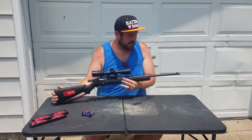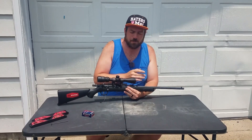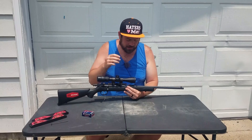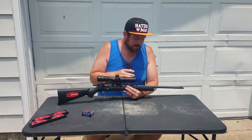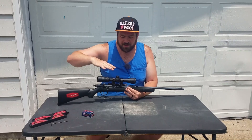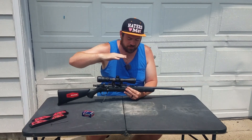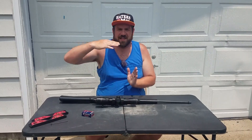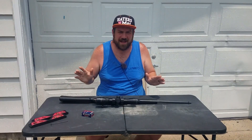This barrel was drooping or pointing down in relation to the scope. The scope is set right here, and I have two levels I want to attach to the rifle to show you exactly what I'm talking about. The scope is set up perfectly and shooting great now. In most cases, the barrel should be angling up and the scope should be angling down — meaning the scope angle should be farther down than the barrel. The barrel should be pointed up and the scope should be pointed down. The angle is not that significant visually, but it is significant downrange.